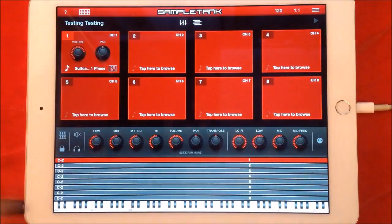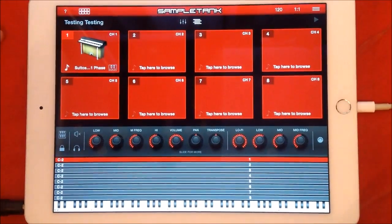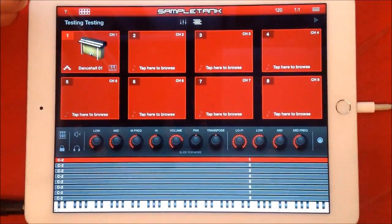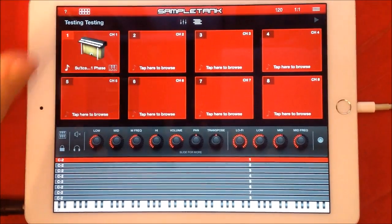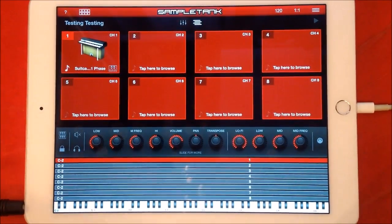We have several options here — we can view the instruments page or we can view the actual mixer, which gives us volume and pan for the instruments. This little icon here switches between the arpeggiator, which will trigger SampleTank's loops and patterns. I don't want latch and enable switched on because I want to be able to play the keyboard over the whole range and not have SampleTank trigger its own loops and patterns.